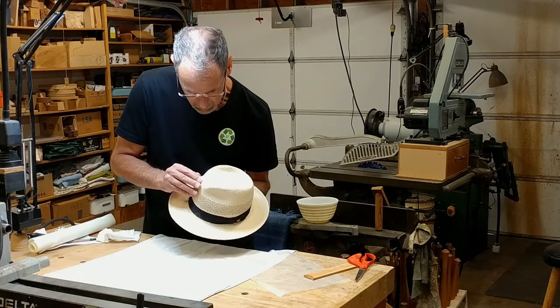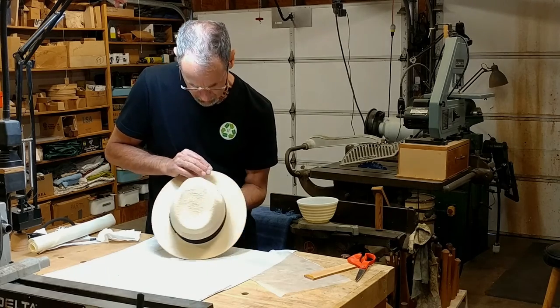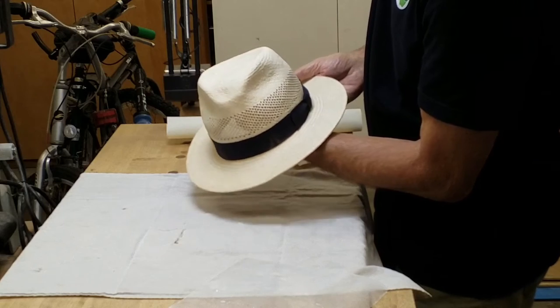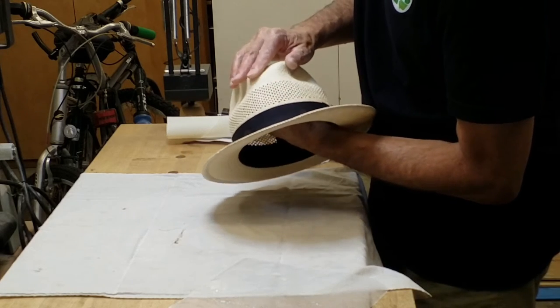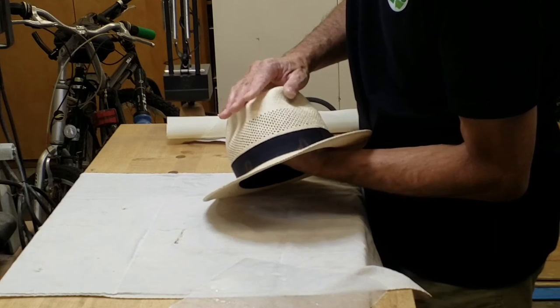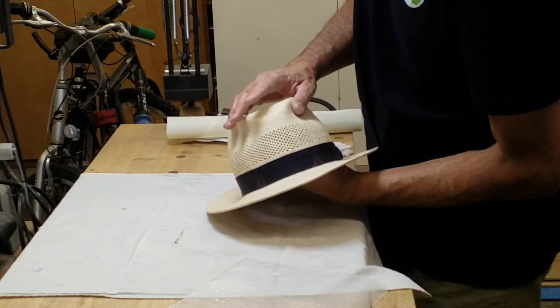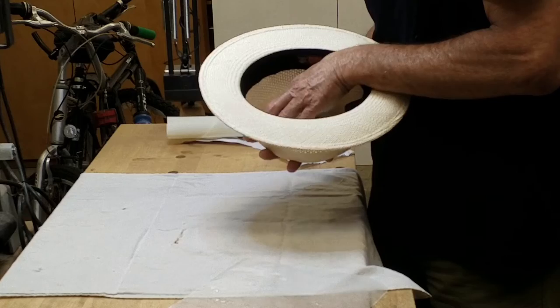I think I've got everything stuck against it. You certainly can't see the crack from this direction right now. I'm going to let this sit before I pop the crown back in. I'm going to let it sit in this shape so it's really adhered before I put tension by reshaping the pinch.